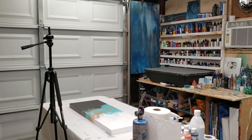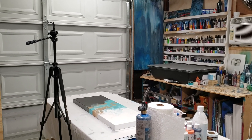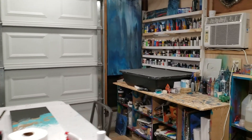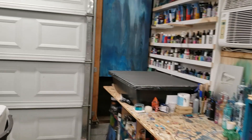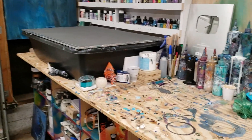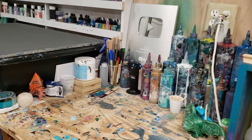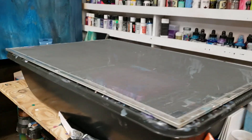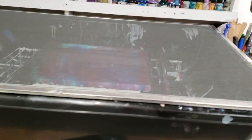Hey guys, welcome back to the Business of Art. I'm frequently asked about my setup for videoing, so I'm going to show you how I make my YouTube videos. Here is my table, and you can see all my paints — this is where I do most of my videos.